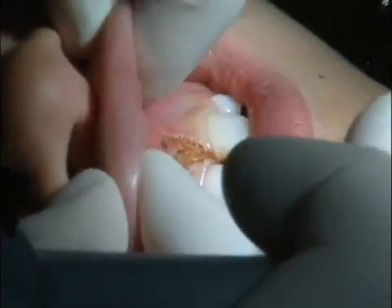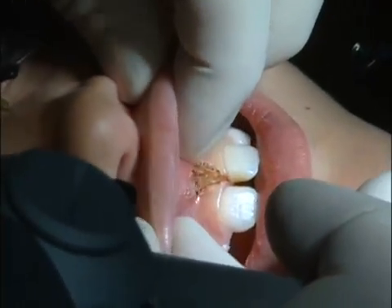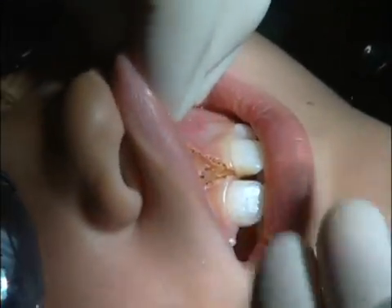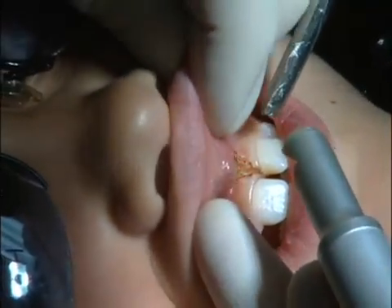Just put tension on the lip. If I felt like at this point I wasn't below the keratinized tissue, I would do a little bit more and just keep going laterally until I got it completely away from the keratinized tissue. So let's just say I wanted to do a little bit more here — I'd come right there and take it just a touch more away.